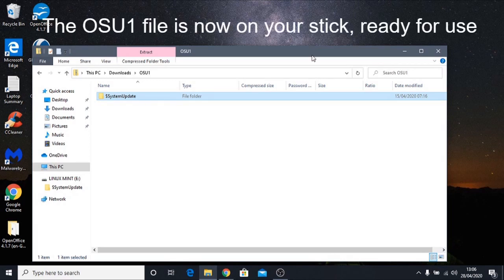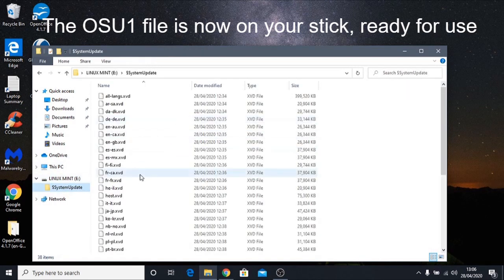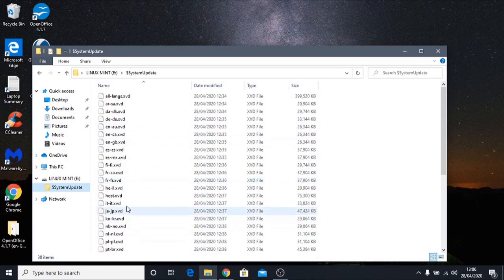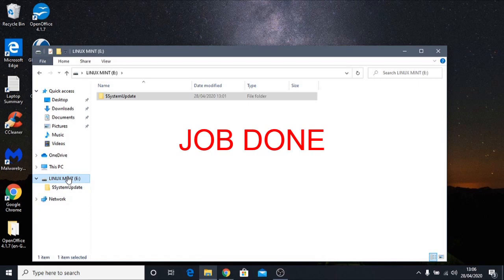The OSU file has downloaded and we've put it onto our USB stick, with the root file being the System Update folder. We can see it on the USB stick — clicking the folder shows all the system files inside. Now that the system files are on the USB stick, we're ready to remove it from the computer and head over to the Xbox to install the update.